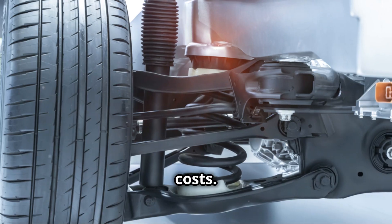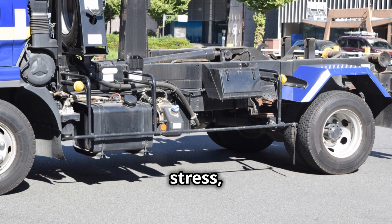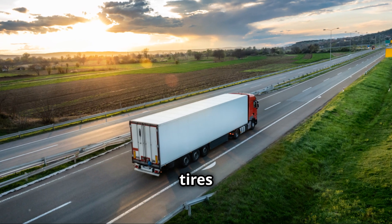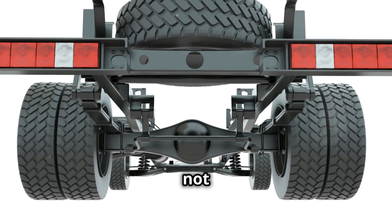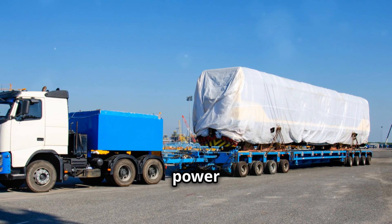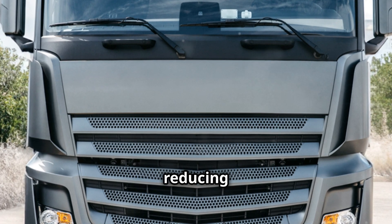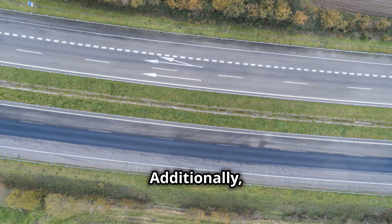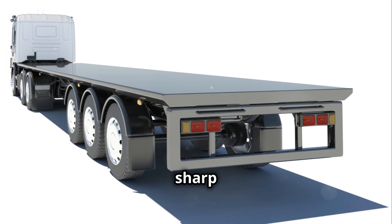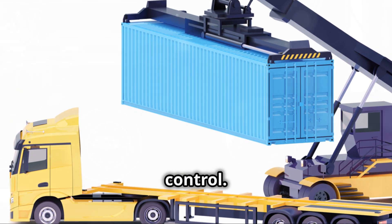Sixth, reduced maintenance costs: lift axles wear out with use. Lifting them when not in use reduces mileage and stress, which extends their lifespan and reduces maintenance costs. Also, tires wear less when the axle is raised and not rolling. Finally, increased safety: with a full load, lowered lift axles provide more braking power because more tires are in contact with the road. This allows the truck to stop faster, reducing the risk of accidents. Additionally, lowered lift axles increase truck stability, especially when cornering or during sharp maneuvers, by evenly distributing weight and improving grip, which reduces the likelihood of rollovers or loss of control.